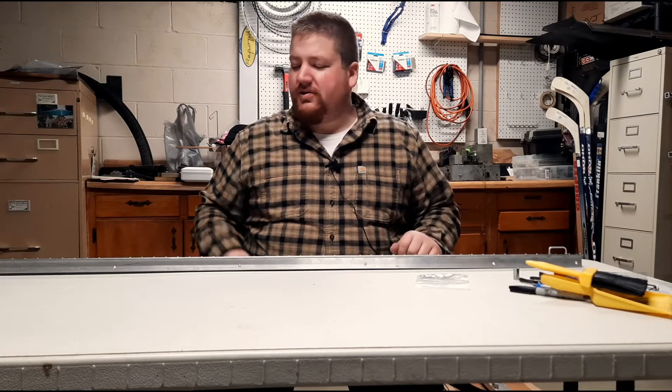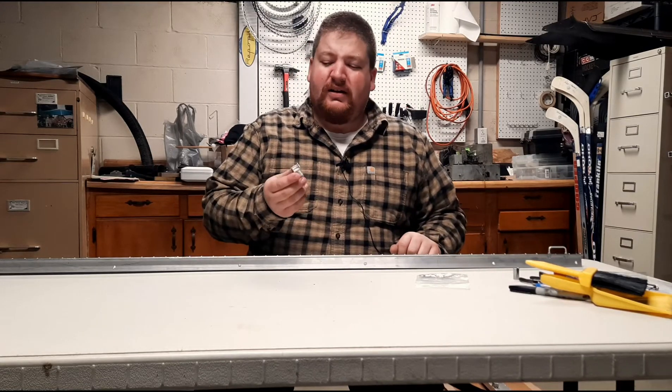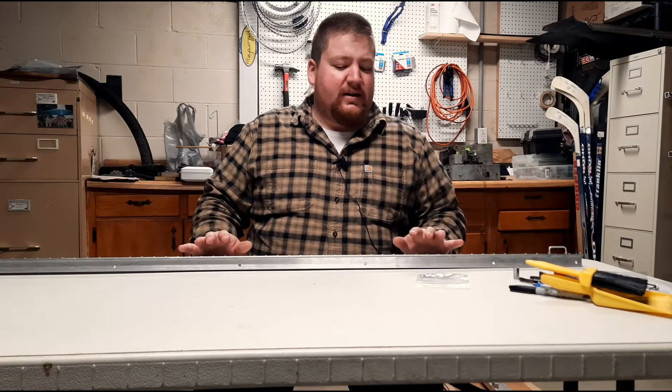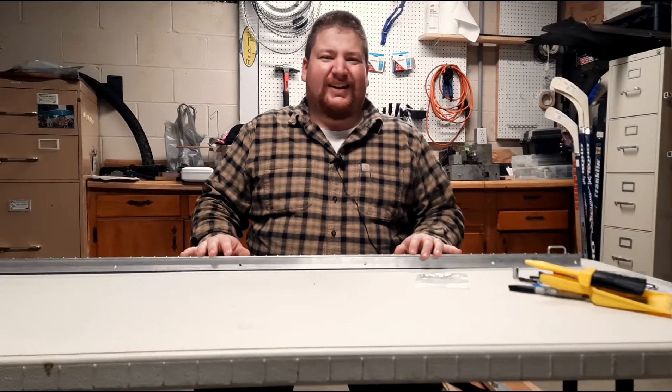Hello rail fans, welcome to part 3 of building a Titan Train 6-foot flat car. In this portion we are going to focus on installing the stake pockets on the side of the car. I have already done the other side of the car body, so this will be finishing up the last side.